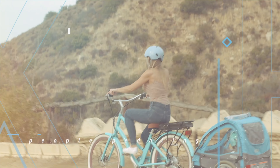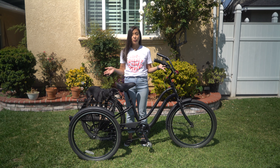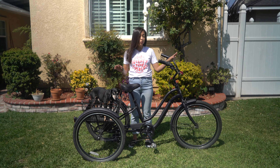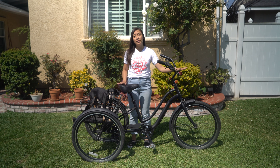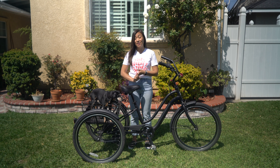Let's start by talking about who makes a good candidate for a trike. If you are someone who never learned to ride a bike, or maybe you just haven't ridden one in a long time, then a trike is a really good option for you because there's basically nothing to learn here — you just sit and pedal. You don't have to learn how to balance or anything like that.